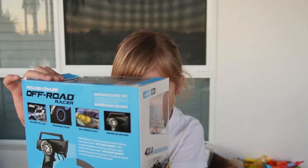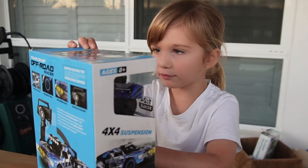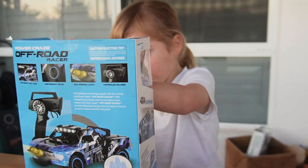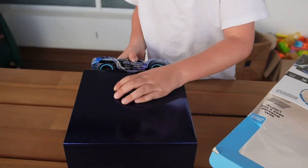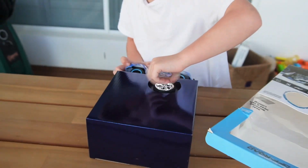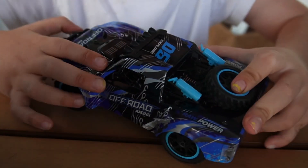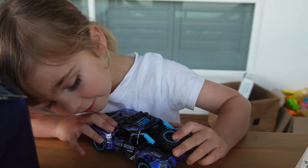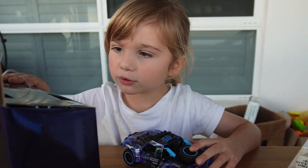It might smoke out, but if I don't open it... That was so hard to get it out. Hey, I just got it off now, and it turned into this, and it might smell.